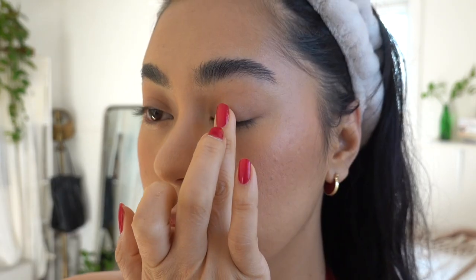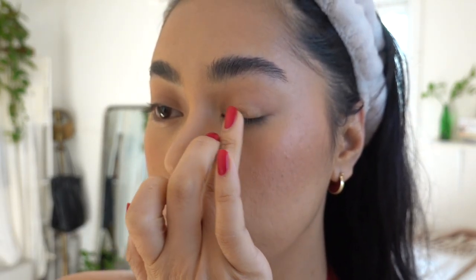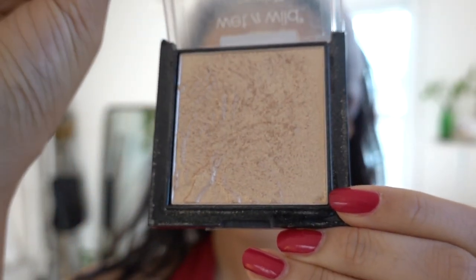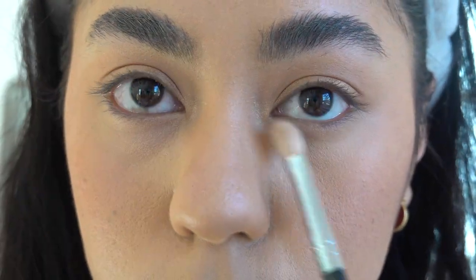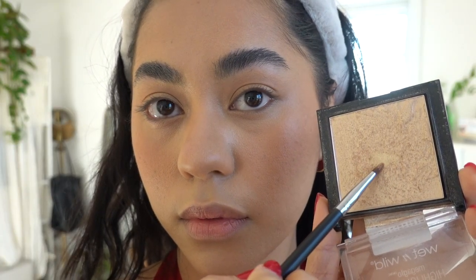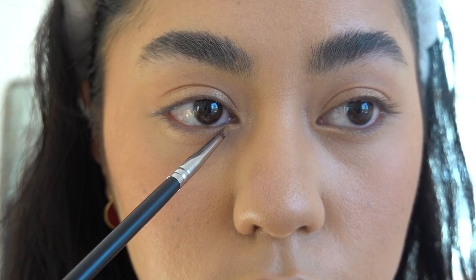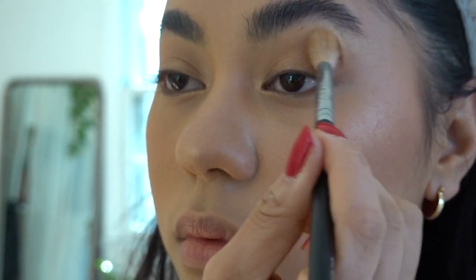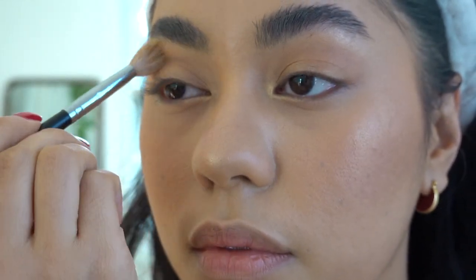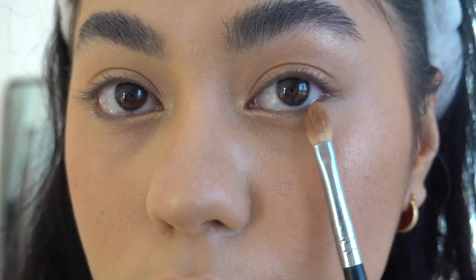Going in with my NARS highlighter in the color Ibiza, I'm going to be taking my finger and just placing that highlighter on my lids, mainly focusing it on the middle and then spreading it out. Then I'm going to be taking my go-to Wet n Wild Golden Flower Crown highlighter and putting that on the middle part of my lids, also using it as an inner corner highlight. Before I do anything else with my eyes, I want to set my under eyes where it creases a lot, with my Marc Jacobs Finishing Powder. With a wet brush, I'm going to take that highlighter right under my waterline, staying in the inner corner of my eyes. Then I'm just going to go in on the very high points of my face.